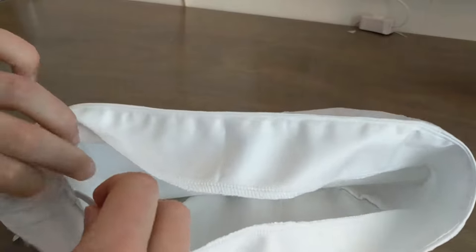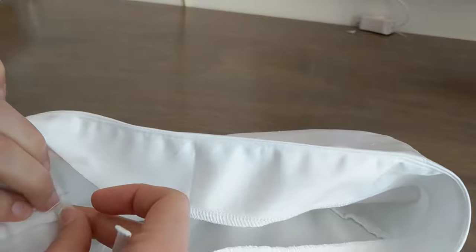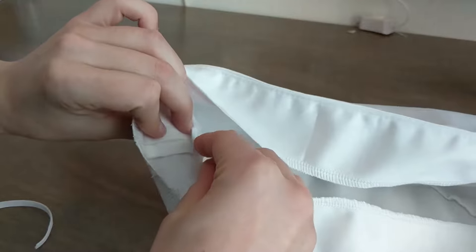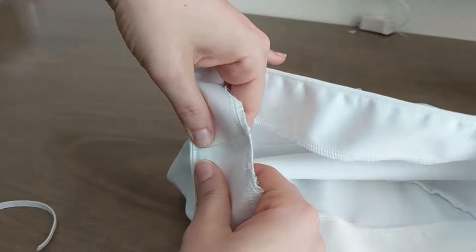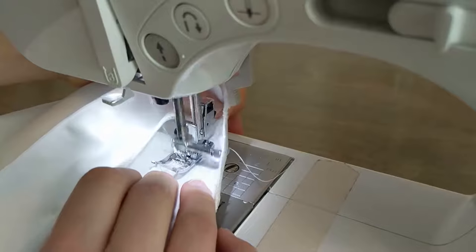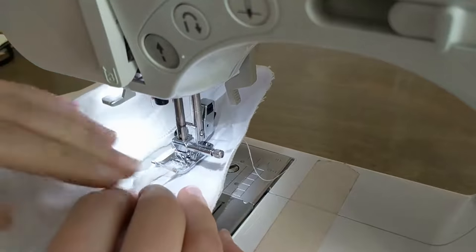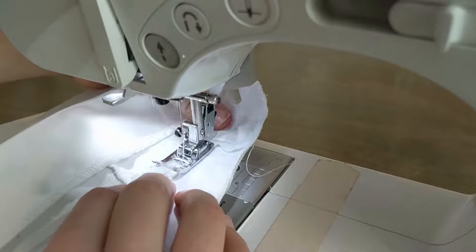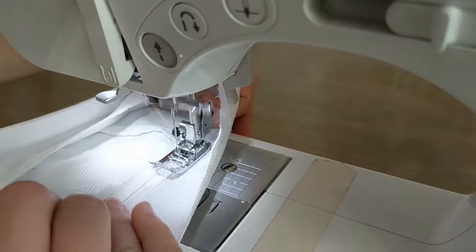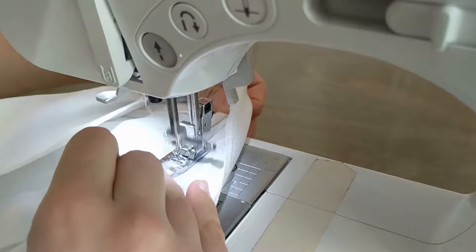You'll be attaching the elastic to the long band. I suggest hiding it between the long band and the seam allowance. Distribute the elastic band evenly around the hat and use pins to keep it in place. You then stitch it in place using a zig-zag stitch. This is important since the zig-zag stitch allows it to stretch out, while a straight stitch will snap when pulled on.